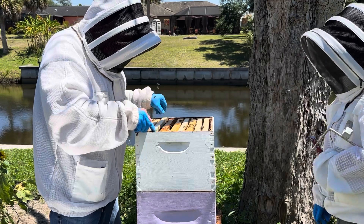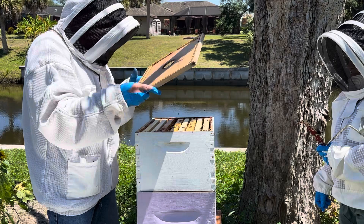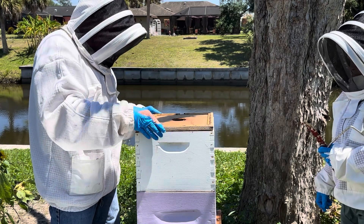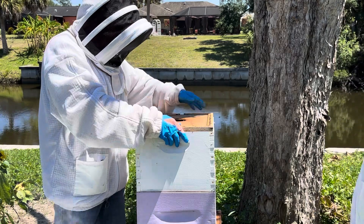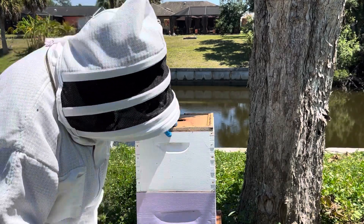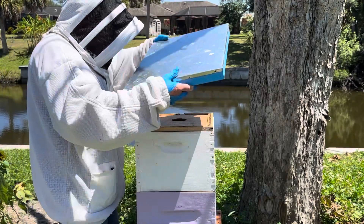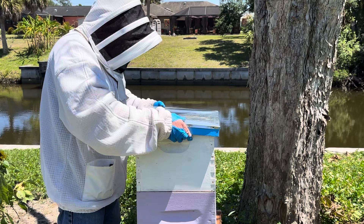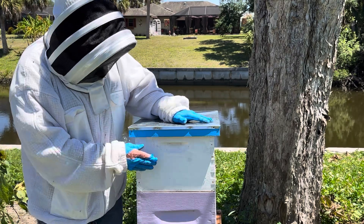We're going to check back up on her in a couple of days — three days. The other bees will feed her through there. The emerging new bees will call her mom, basically, because she's the only queen they know. And once she starts laying eggs, we'll release her to the entire hive. There you have it folks, we've introduced the queen. We'll be back in a couple days.